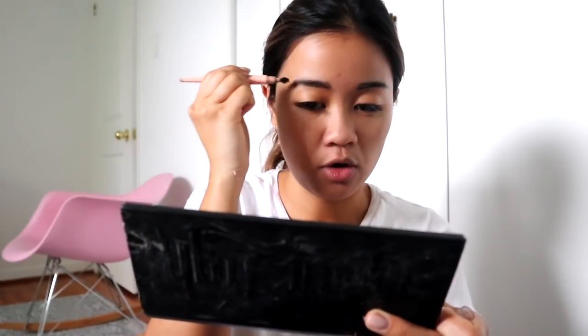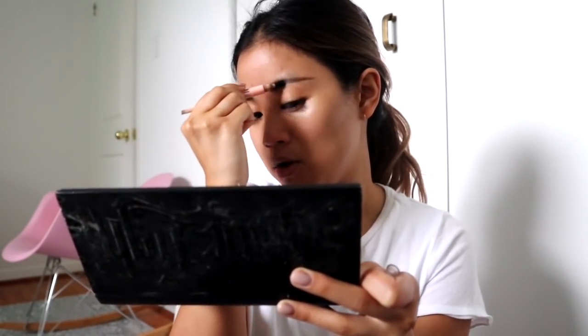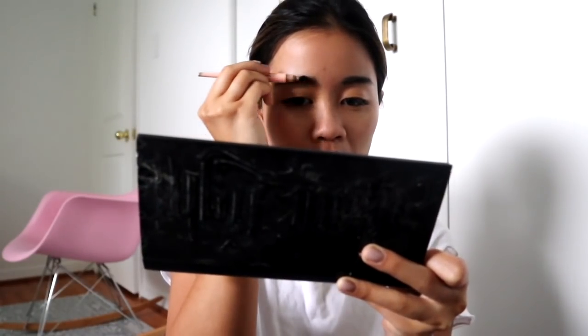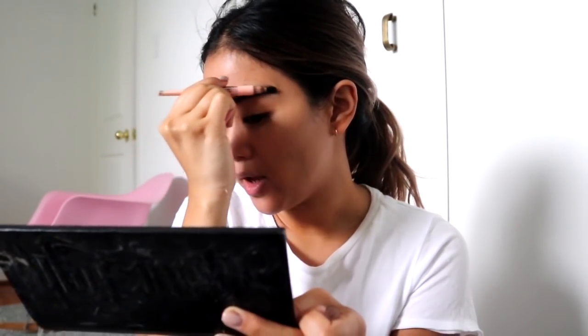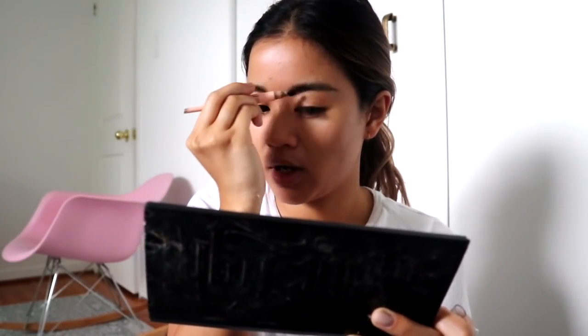That also goes for people who are darker than me — I don't think it would show up, but I tend to go for deeper blushes and deeper line colors. I'm really excited about the two new colors that came out because they're super vibrant. What I would 100% recommend from Glossier is their Milky Jelly Cleanser — it's really, really good — and their Boy Brow. Those two products are really amazing and so worth it. Everything else you can really kind of do without.